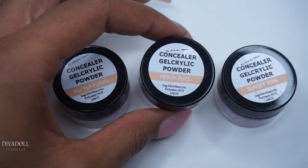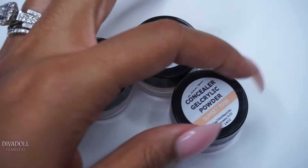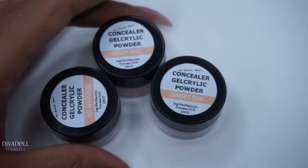Other products included in this package are the concealer gel acrylic powder color — this shade is in All Natural Peach Fuzz, which is what I've been using a lot of and I love that color — and also Sunset Pink. I'll be doing a separate swatch video for these specifically so you guys can see the colors.